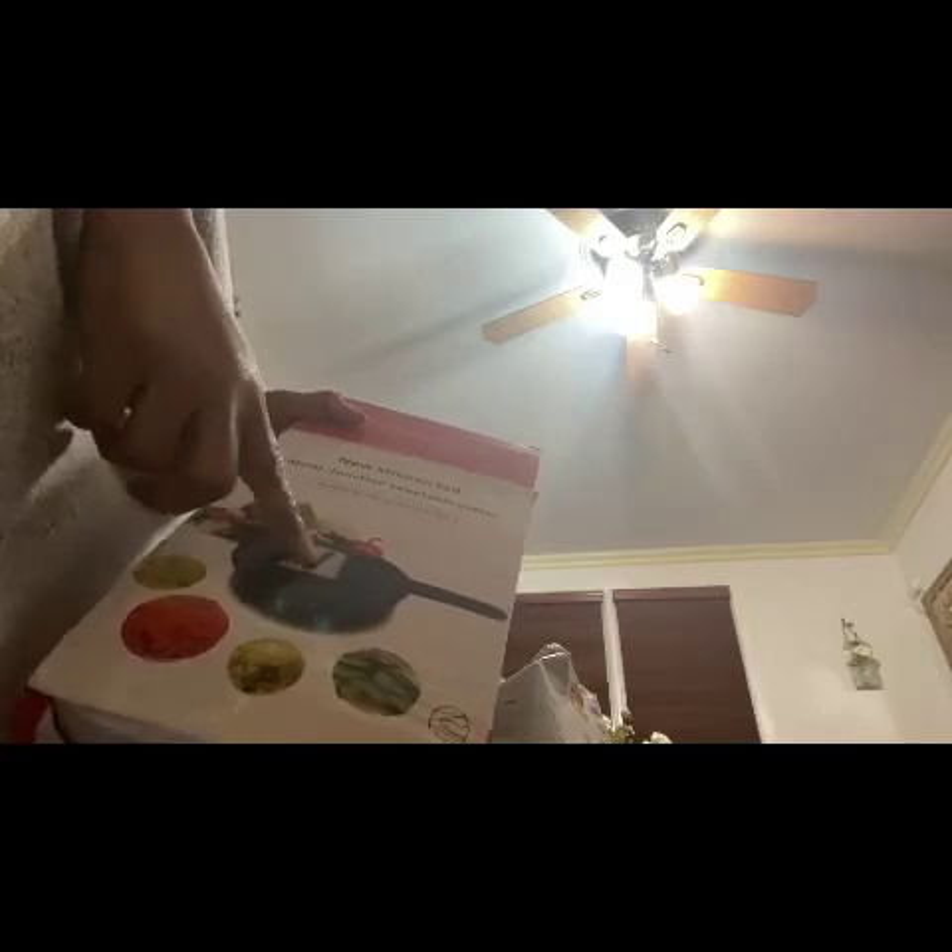I bought the bags to go with the vacuum sealer. See, this is half open — it arrived that way. This is a multi-function vegetable cutter and it has different blades that you attach here. Let's see how well that works.